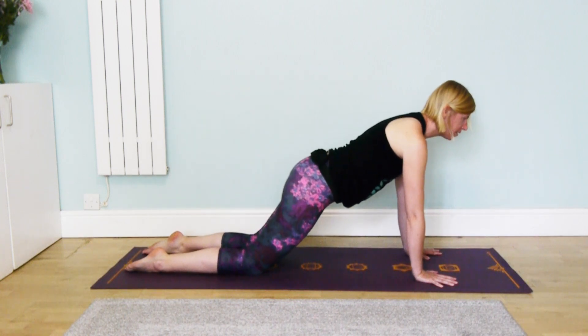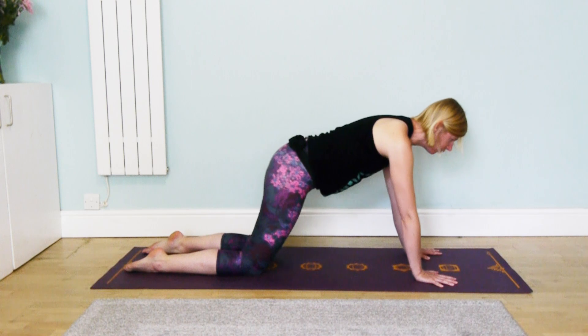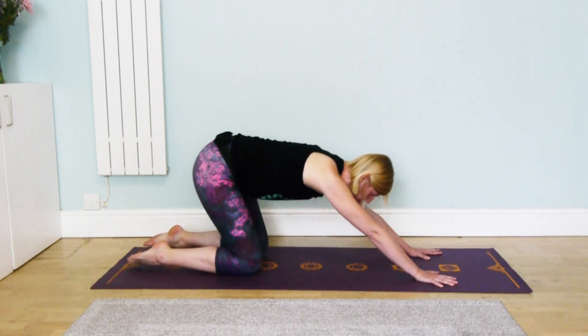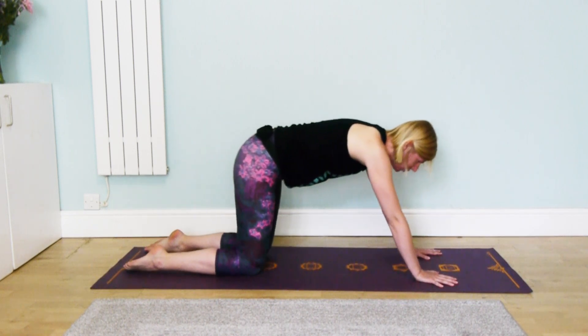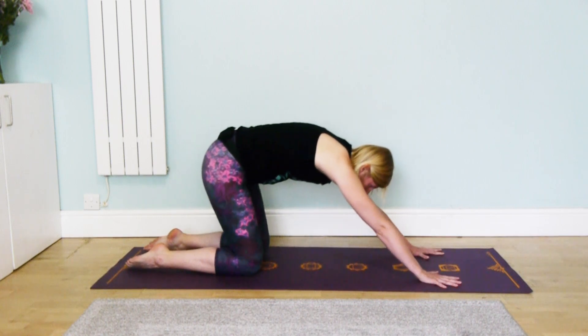Just noticing where your head is as well. Obviously when we're working on the shoulder release we did our chin tucks, so see if you can think about lifting the head up towards the ceiling — not forward so the chin sticks out, but just the same thing we did in our shoulder stretch.